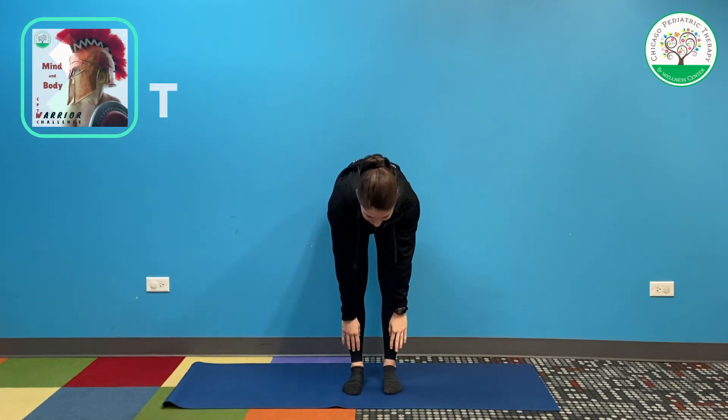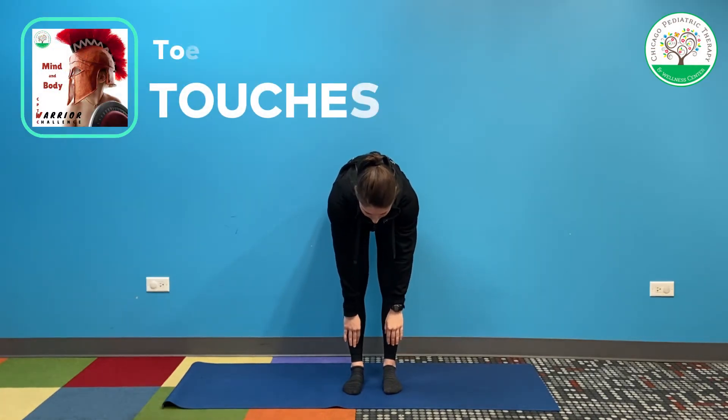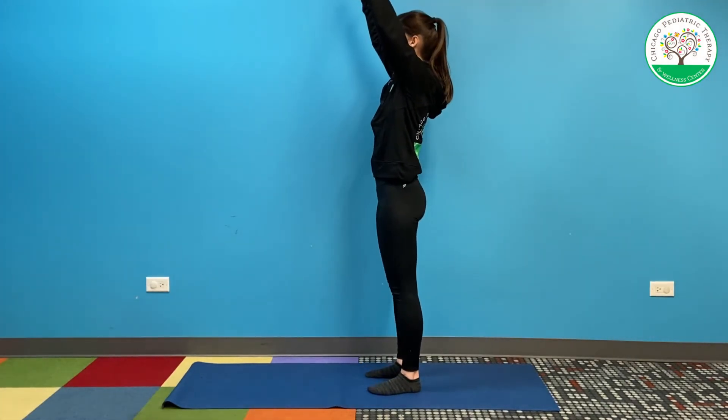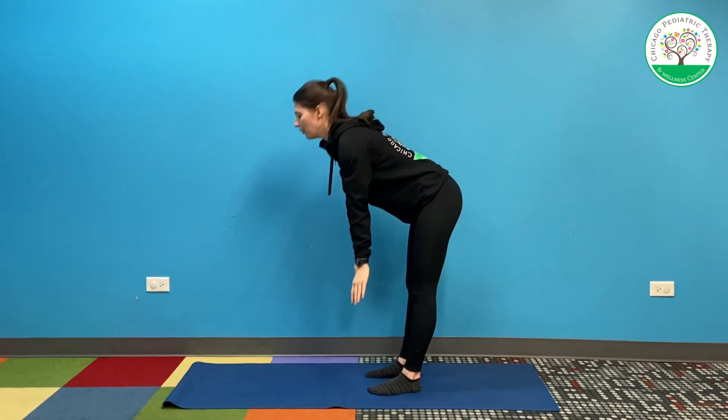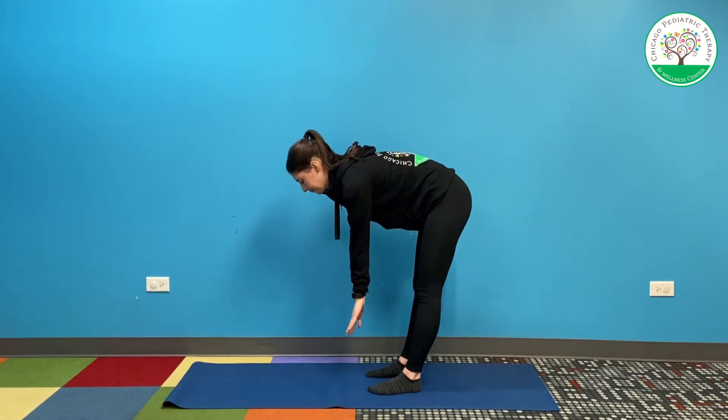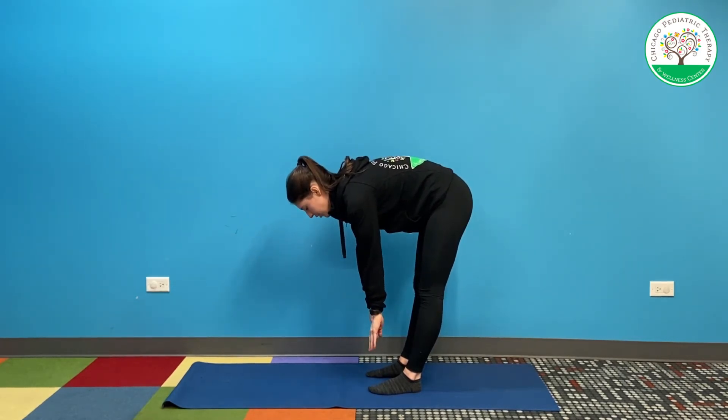Next up, we're going to do some toe touches. So we're going to stand up tall. Now for this one, it's okay if you can't touch your toes — I can't quite touch my toes either. Just give it your best shot. You're going to reach up as high as you can, and then go and try to touch your toes as far as you can. We're going to hold for 10 seconds. Keep those knees straight — that's very important. Even if you can't go down very far, keep those knees straight.